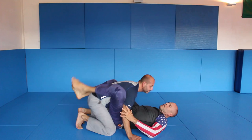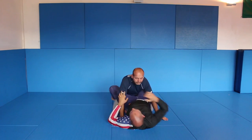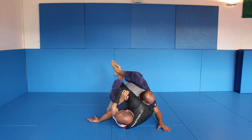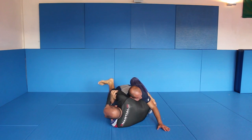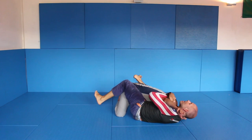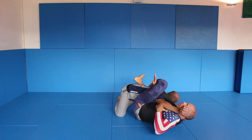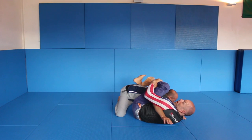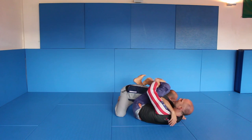One more time. I come up, underhook and I grab his triceps. If he keeps it straight I can move my way, but usually he will hide. I turn a little bit and I use my hip to pull him up. I twist my body, I create a frame. I go under and I grab here. I can go over if I want to keep his arm here — if I want to go for triangles — but in my case, I like his arm here.